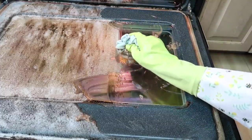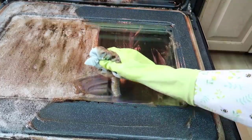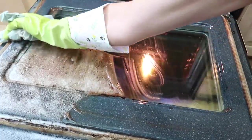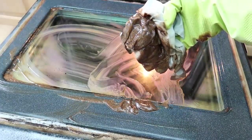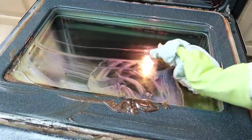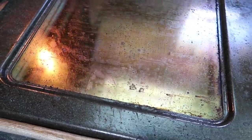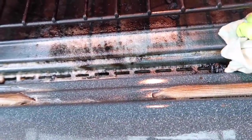I've scrubbed and scrubbed before and never been able to get anything off, but now I'm just wiping it clean and it's like brand new. Look at that — it's like mud coming off. The marketing for this product is spot on because it literally does what it says: it comes off easily. EasyOff is the number one oven and grill cleaner, and I now fully understand why.